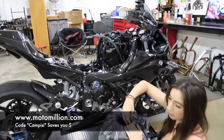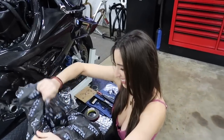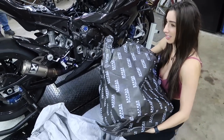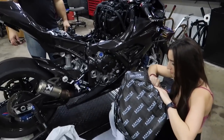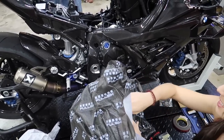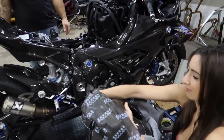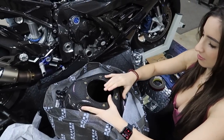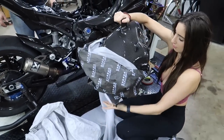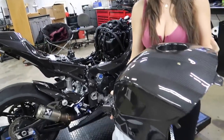A huge shout out to Manny from Moto Million for sponsoring our builds. We couldn't do these crazy builds without them, so continue to use motomillion.com with my code Campisi to get yourself some money. It's really packed up in there. We're gonna have to transfer all the stock parts from the stock tank over. There's a big hole in it — oh, that's the top of it. It smells like gas because they have to test it with gas.